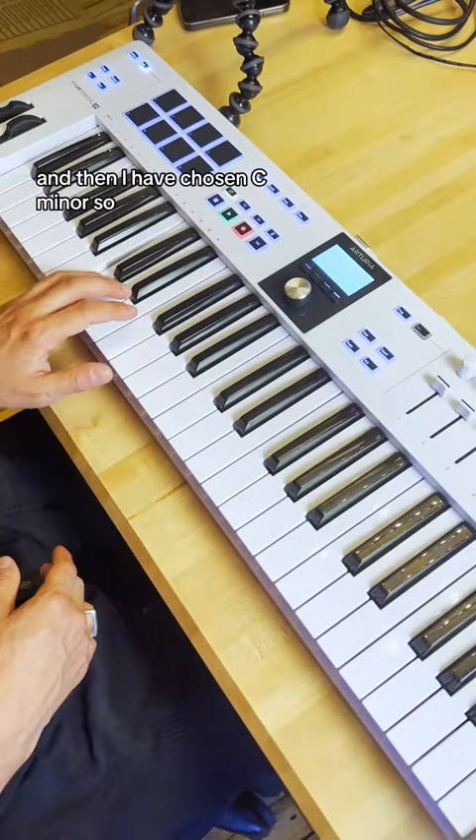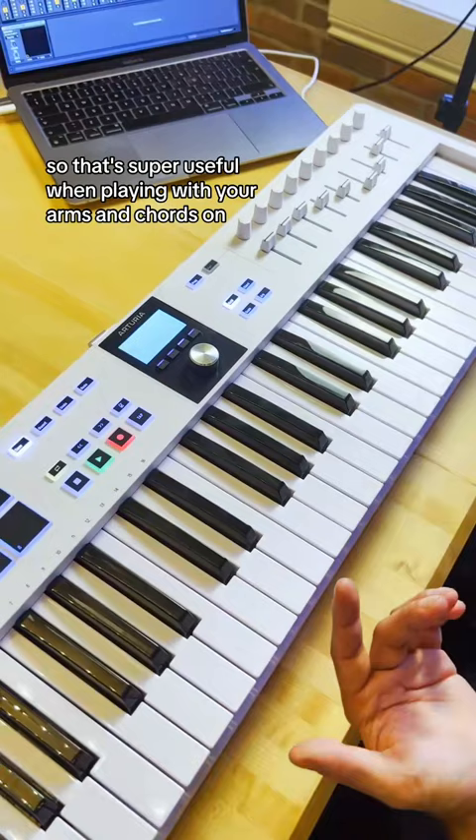This is the C minor with the correct notes. That's super useful when playing with your arps and chords on, allowing you to always stay in key.